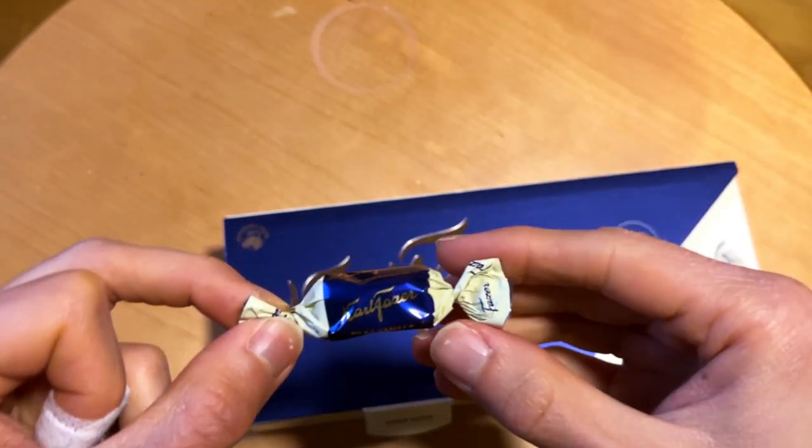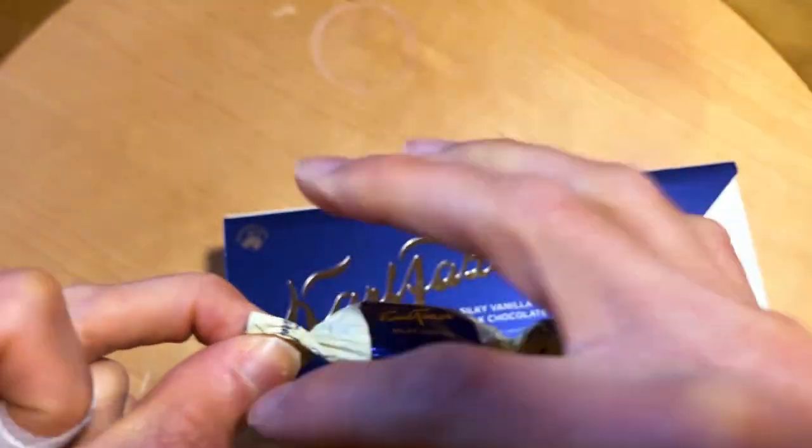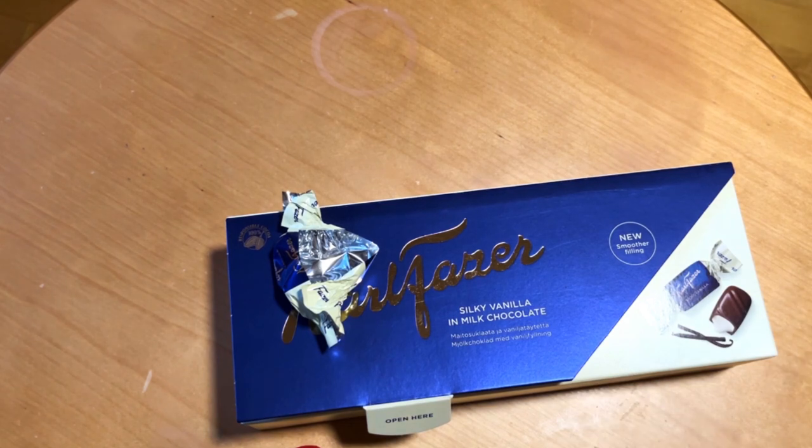These are small chocolate pieces and the text reads 'silky vanilla.' The colors are that grayish vanilla or off-white — so not pure white. First smell: there is a hint of vanilla there, but it basically smells like chocolate. The filling is white and quite runny.